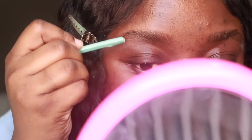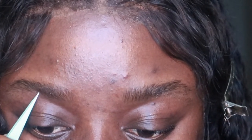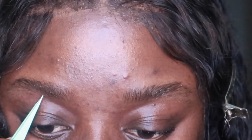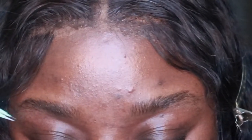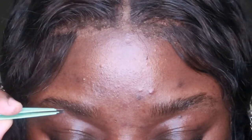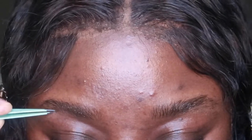The razor didn't really get rid of as much hair as I would have liked, but it did get rid of some. So I'm going to go in with my tweezer to really shape the bottom of my brow. As you can see, I'm starting from the middle of my brow and working my way towards the end — I always do that whether I'm filling it in or shaping it.